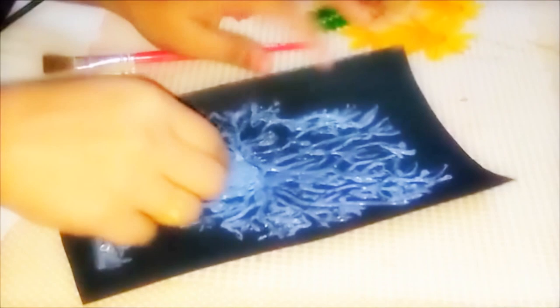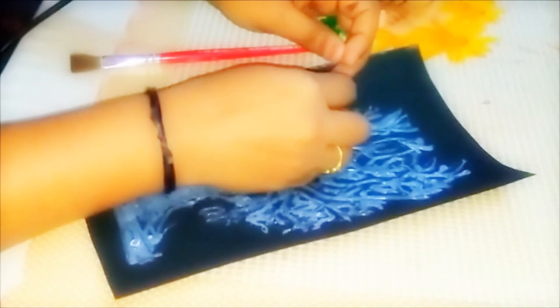Before starting the painting, remove the excess wires. If you don't remove them, you will see it looking clumsy.